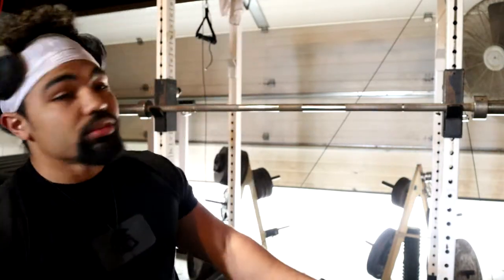Before we get started, I'll give you guys a rundown of kind of what I'm working with. Obviously it's not a gym, it's not full equipment, but it works for now. It's enough — it gets the job done.